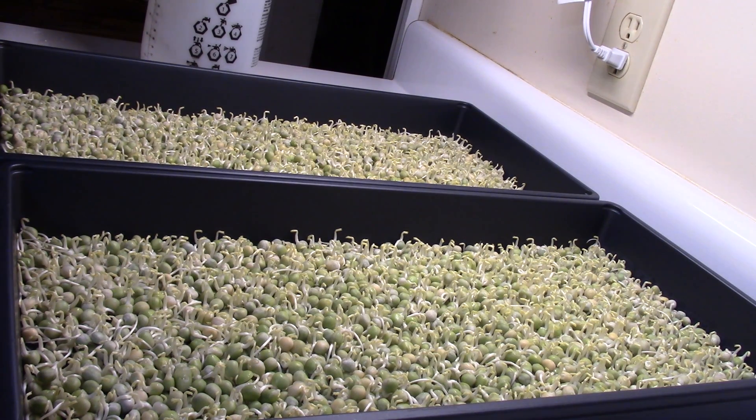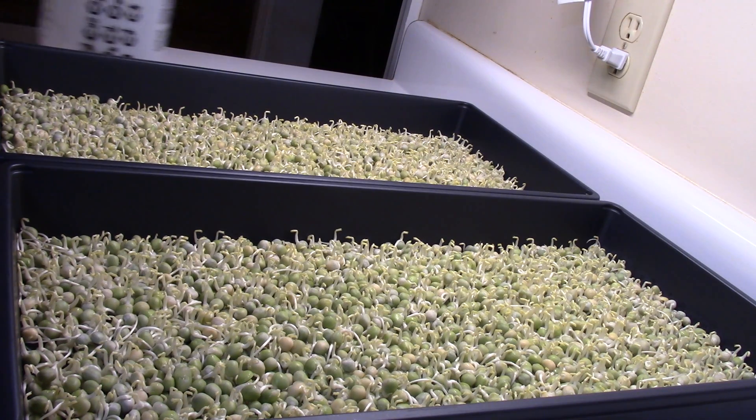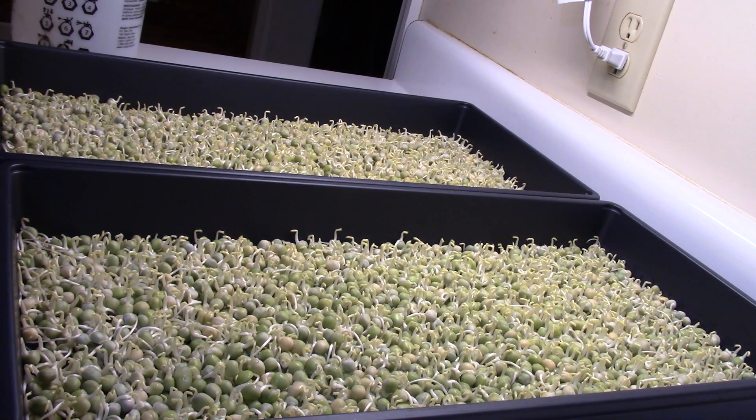I had some sunflower shoots sitting on top of these, so they've been weighted down. But I noticed they were actually pushing the tray up — believe it or not, that's how strong these little peas are.